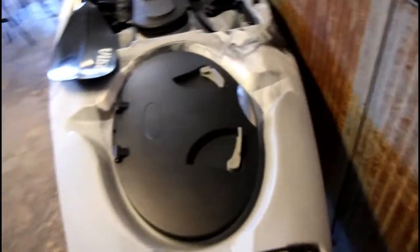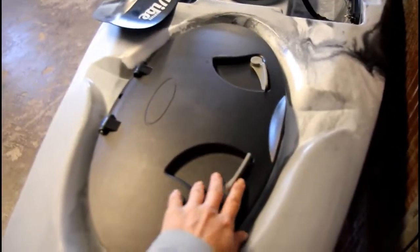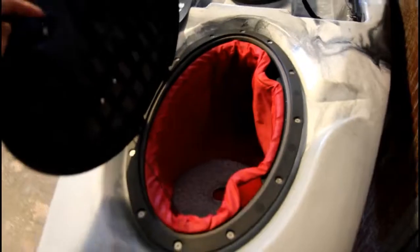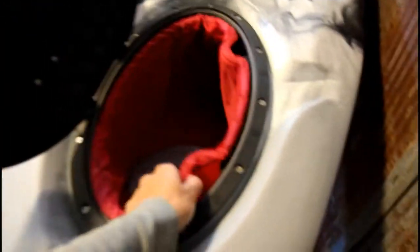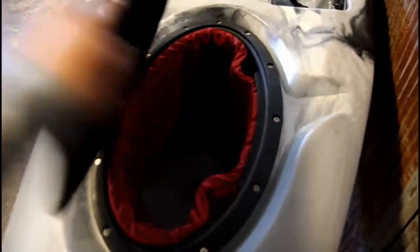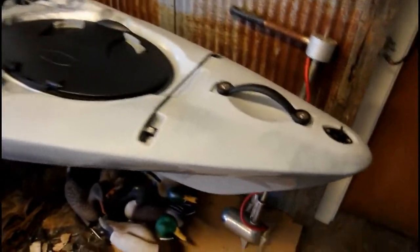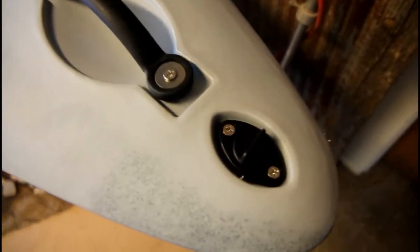Moving back to the storage compartment here, which I was impressed with on the 2015 as well. It has very easy access to it. It comes with the bag — it's a very large compartment, removable of course. And those are the upgrades on the front. You also have your drain plug here.